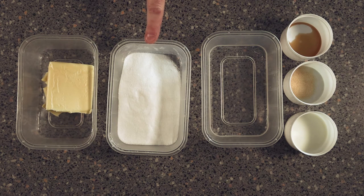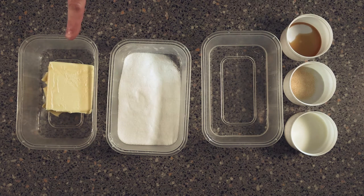For your recipe: 140 grams of caster sugar, 30 milliliters of milk, 3 grams of gelatine, vanilla to taste, 185 grams of unsalted butter, and 80 grams of water.